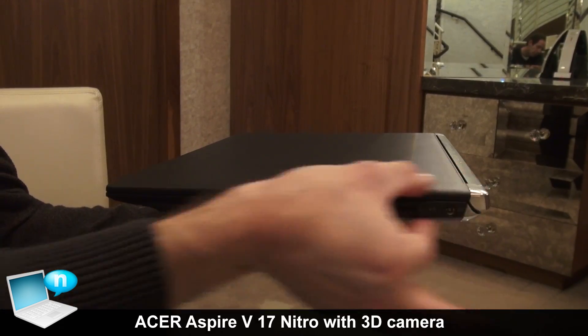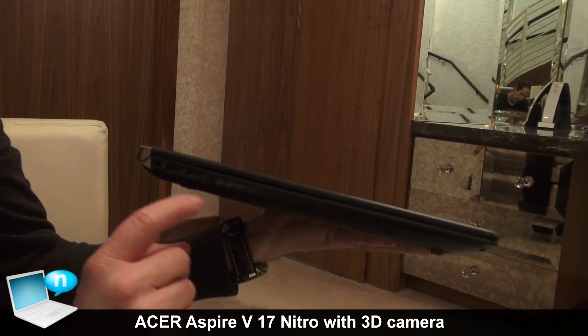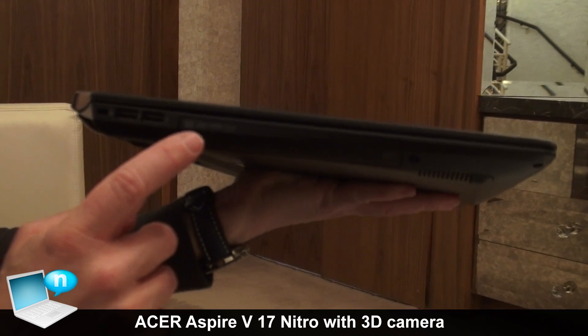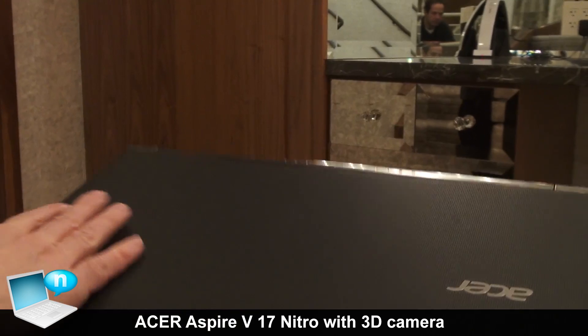The Ethernet port can be tucked away to keep the profile pretty slim. All the ventilation is on the back so it doesn't disturb anything in the front. On the other side there are two more USB ports, a Kensington lock, and a Blu-ray or HD DVD drive.